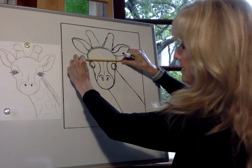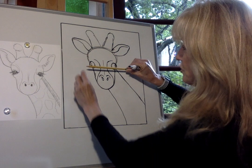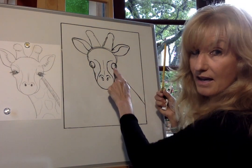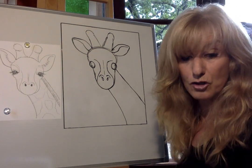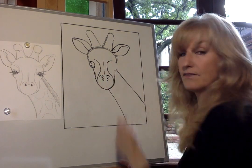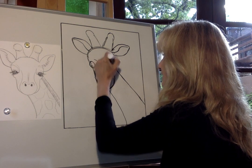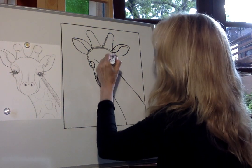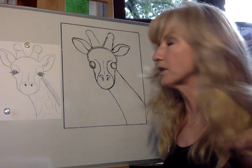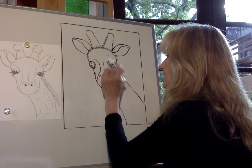Check your work — if one eye is higher than the other, erase and correct it. This part is really important, so pause the video and make sure your eyes are even before moving on. Once both circles are drawn and even, we'll start shaping the eyelid. Draw a dot in the center of each eye circle where you want the eyelid to be, then draw the eyelid going up and cutting a little bit off the top of the circle.